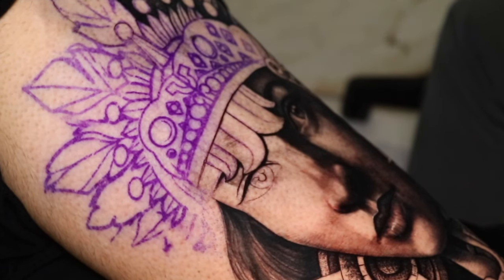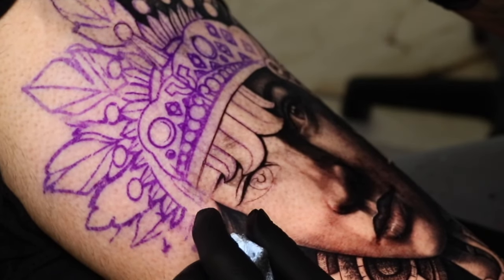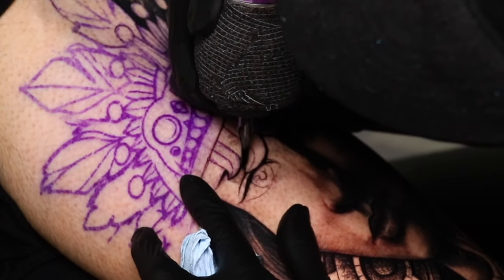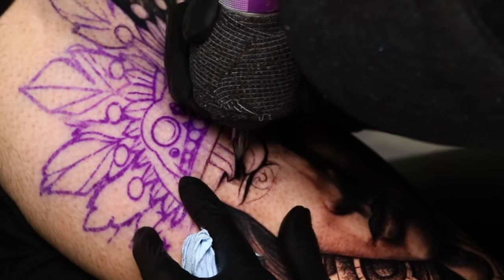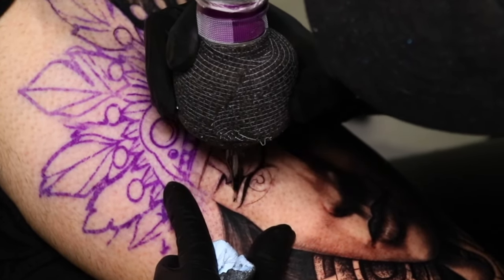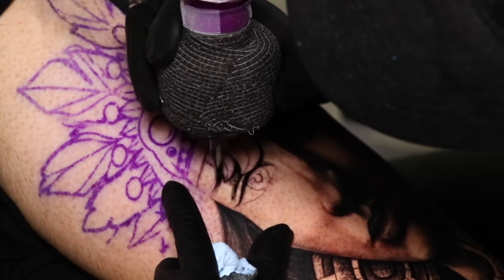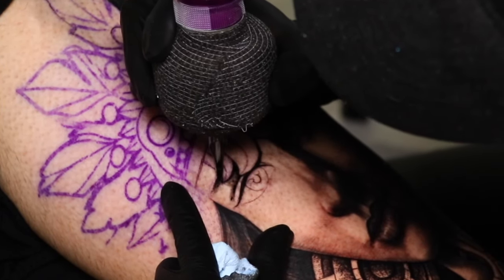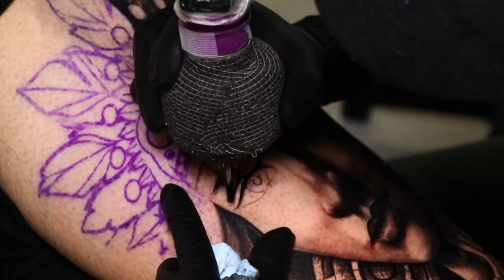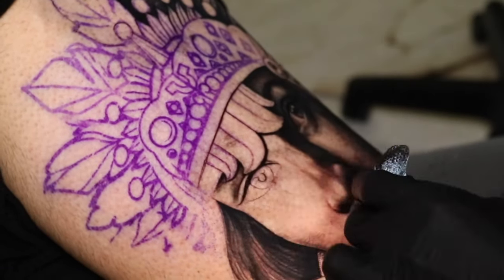Another interesting thing about the statue is that she wears a necklace that has hands and hearts. I switched to my nine curve mag and I'm going to slowly brush it, just like yesterday. The highlight is coming from this corner, so I'm going to play around with the contrast to make it stand out. I don't want to go too dark — the darkest point is already on the other side of the face.